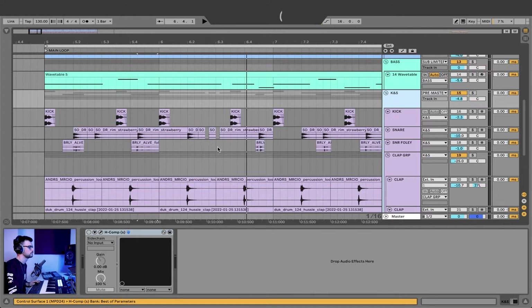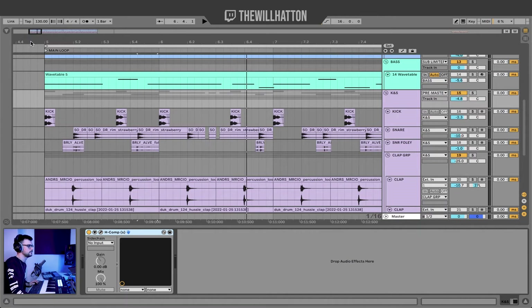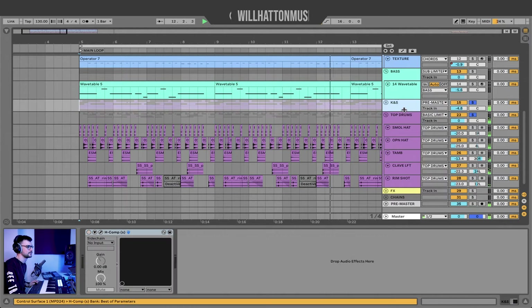Before we move on to the top drums, on top of the kick and snare I also use the H-Comp by Waves to just add a little bit of flavor, a little bit of compression to my drum group. But then we have the top drums — all the hi-hats and cymbals and stuff. And this is where our kind of garage sound comes in. So let's jump into this group.